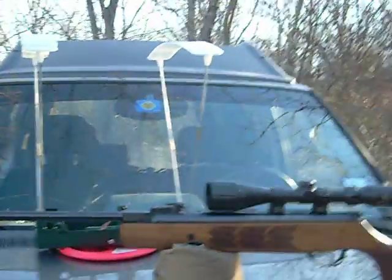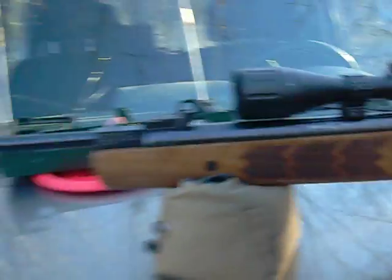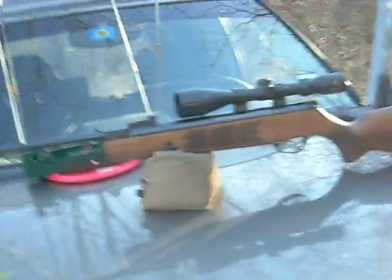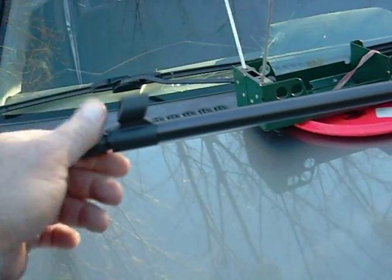Here in the U.S., out of all the Webleys that I've tried — pistols, rifles, everything — the .177 Webley Stingray Quattro has been the finest of the Webleys. And for a long time it was priced damn near $300 — $270 or something — but now they're a little more affordable.